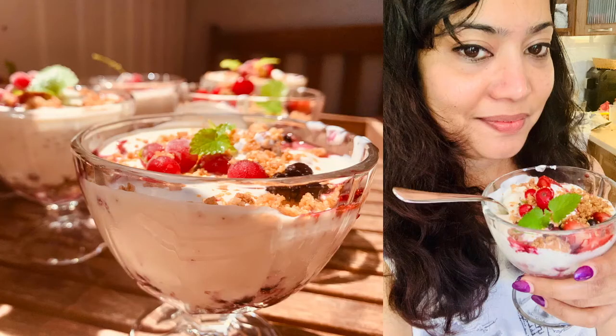I believe this is a wonderful dessert for your kids during summer. Instead of always making ice creams, you can also make this sour cream dessert which is healthy and tasty. Do enjoy this! Try it at home and let me know in the comments how it was and what are your favorite fruits. Subscribe for more interesting recipes. Bye-bye!